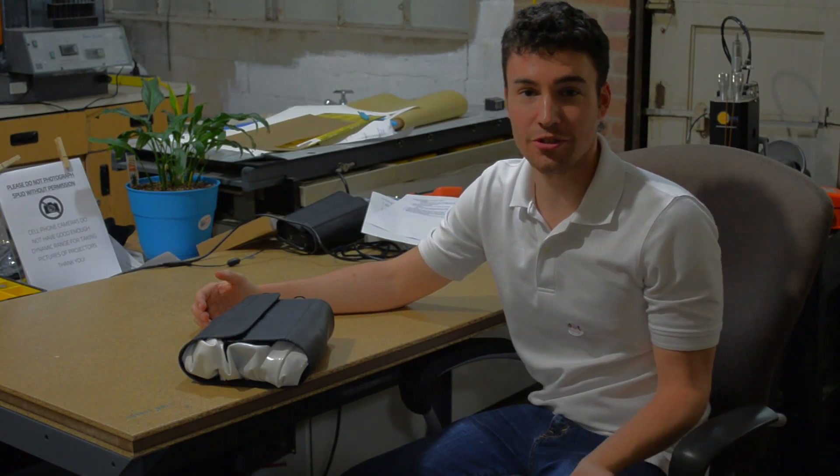Hi, my name is Alex. I'm going to show you how you can use your spud anywhere, including this bright room where I am right now.